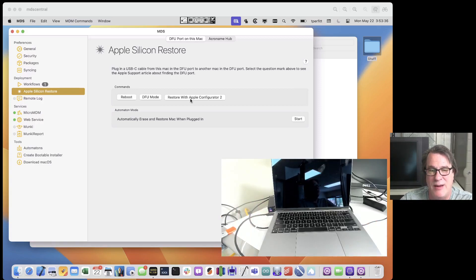I can just plug in the cable from the DFU port on one Mac — the one that's running MDS — to this target one. I'll click Reboot and that will reboot this machine so you can see that it doesn't matter what state it's in. You can see I just rebooted it and it started up and it's booting into the OS. It doesn't matter — I don't have to wait for it, I can put it in DFU mode or reboot it again if I wanted to.